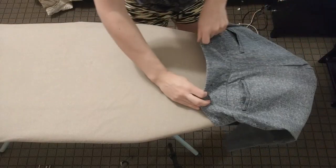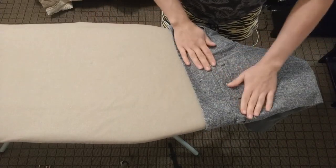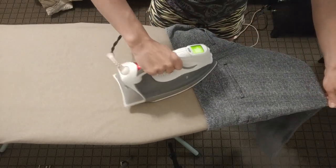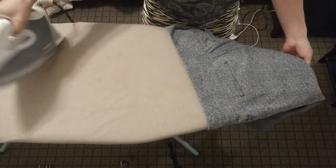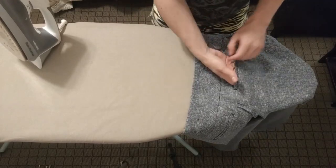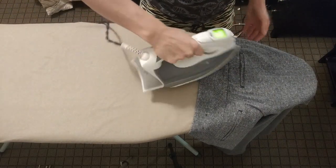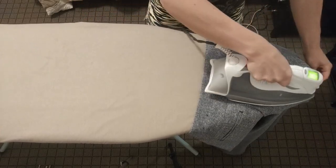These pants don't even need to be turned over. So I move to the back of the pant, just ironing out any wrinkles that I see, and then the other side, making sure that the pocket is straight, going over the fabric with my iron.